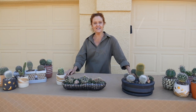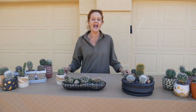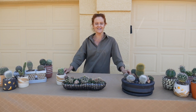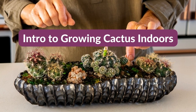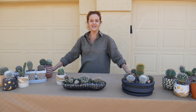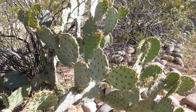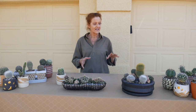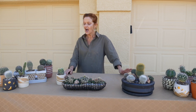Hi, it's Nell with the blog Joyous Garden, and today this is the intro to growing cacti indoors — how to grow a cactus indoors. I live in Tucson, Arizona, the land of cacti. I grow them indoors in pots, I grow them outdoors in pots, and in my garden I'm surrounded by them. So I thought it would be fun to do this series about growing them for you.